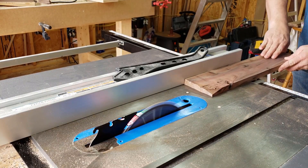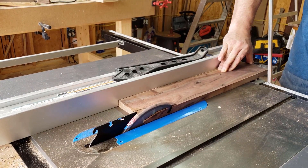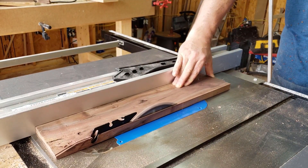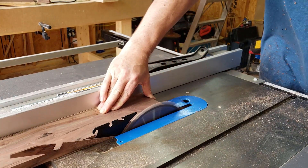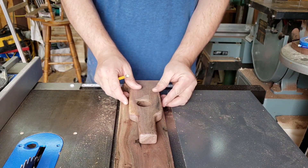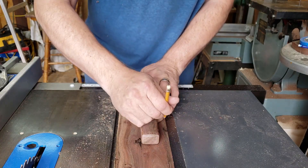I then decided to run one edge through the table saw just to get a clean edge so that I could then trace on the pattern of the bottle hole. I had already made one bottle holder before, but I didn't like the design and I accidentally drilled the hole off center anyway.